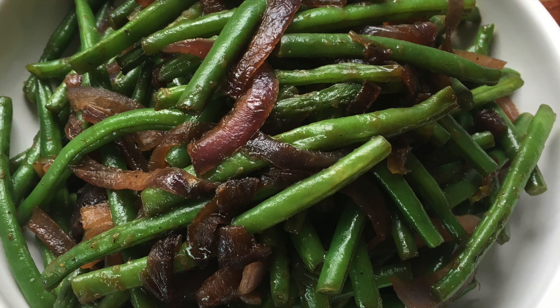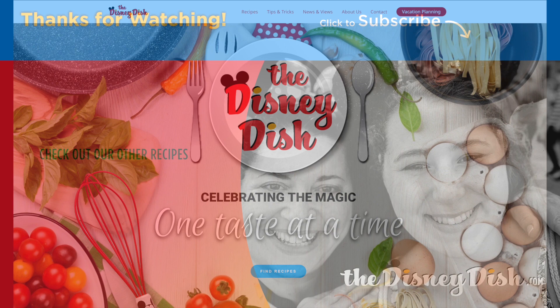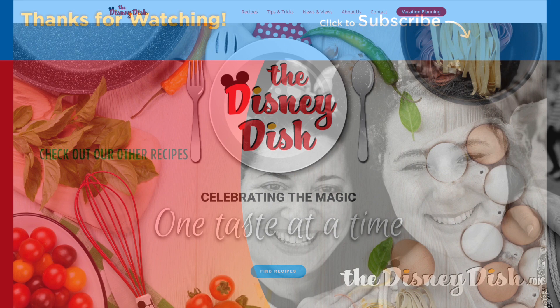So if you're looking to try a different recipe for a side dish for dinner, try these green beans and bring a little Ohana home to your family. You'll find this recipe and more at our website, thedisneydish.com. See you real soon. Be sure to like and subscribe for more recipes and videos.